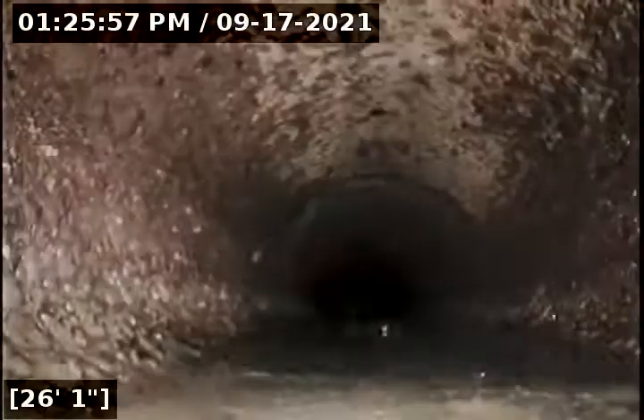Looks like we immediately go into a cast iron, then into concrete. This is six-inch concrete, and now there's nothing.